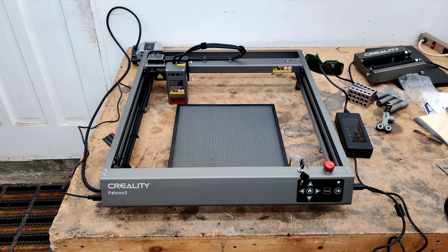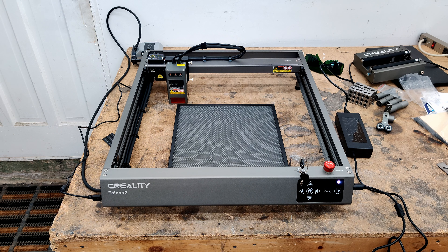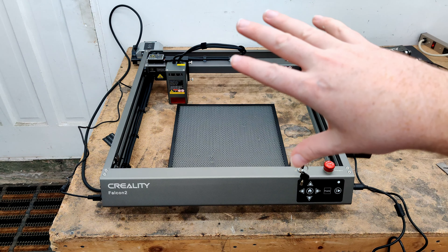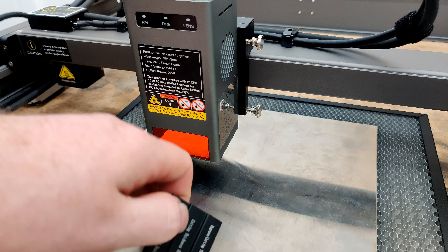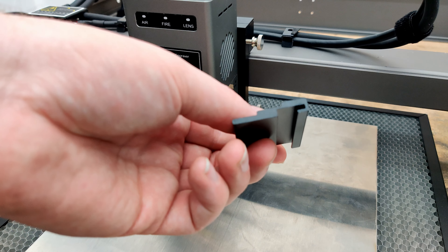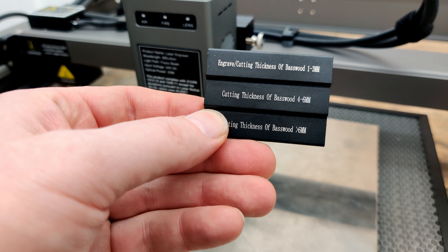Pop that off and turn the button to see what happens. Sounds like the fan going over there. When you turn this thing on you're going to get the pump going, and there's also a fan on the laser. The way you set the height of this thing is with this piece of aluminum that has the different depths on it, depending on what you're cutting.